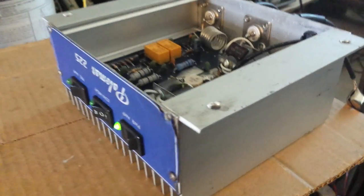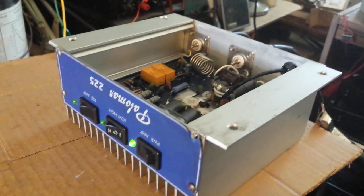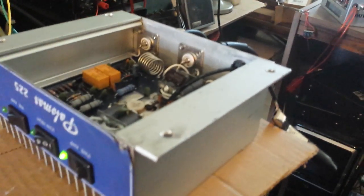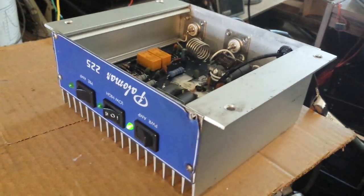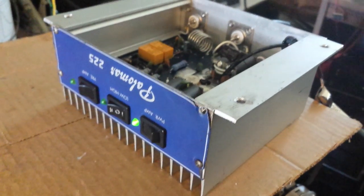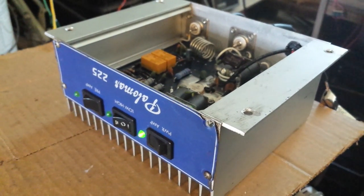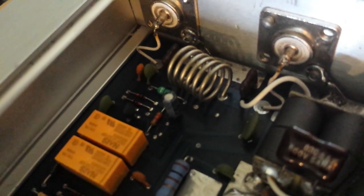Mr. Gatekeeper here. That was another Palomar 225 with output filtering. This is one of the only amps — very few amplifiers built for what it's built for — that I've seen with output filtering. An actual output filter, as you can see right there. I don't know exactly what you would call it — a Chebyshev-type filter or what — but it is an output filter.